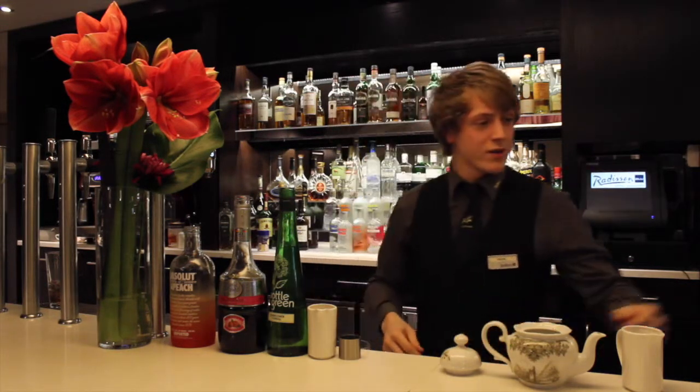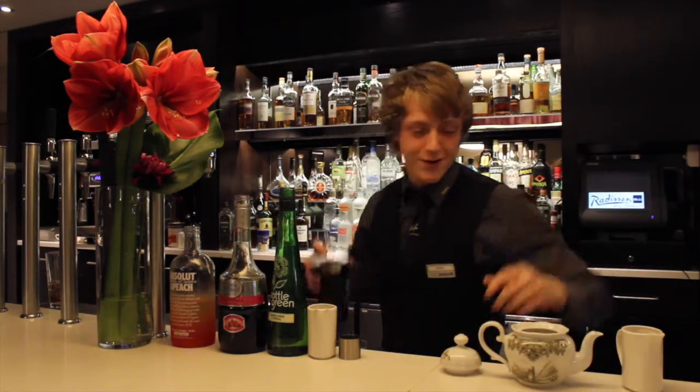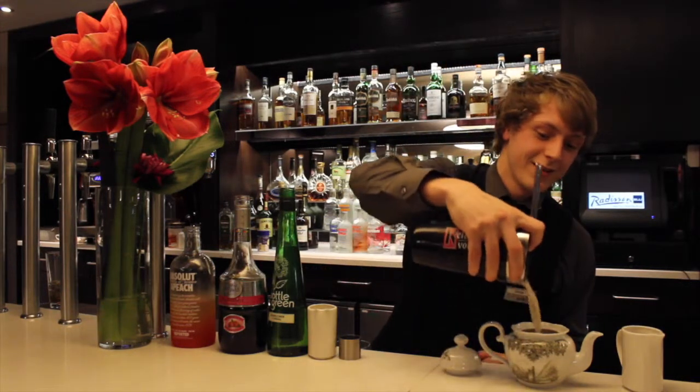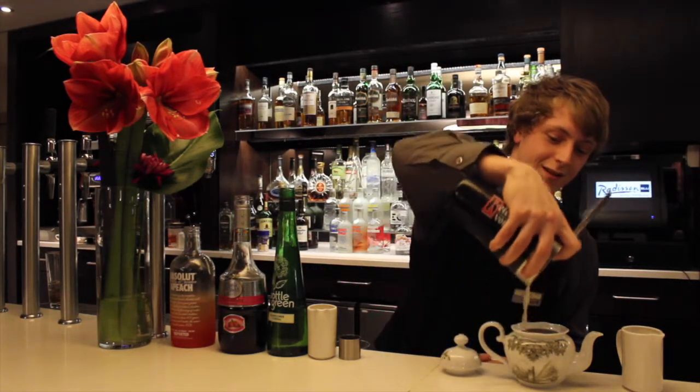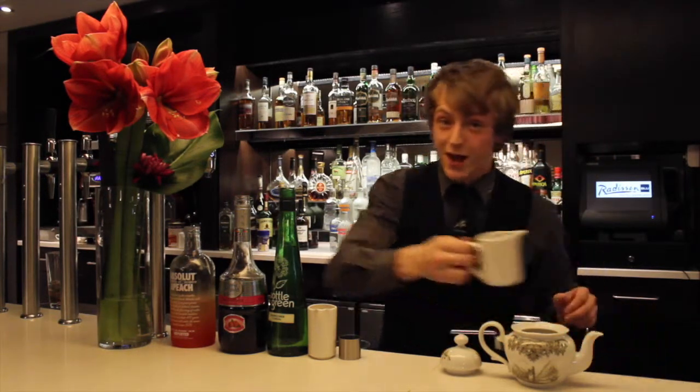Now we're going to strain this into our teapot — a little bit of decadence and a little bit of class for that special lady. And then, to top that off, we have just a splash of lemonade.